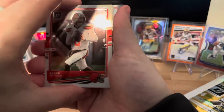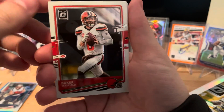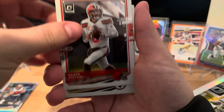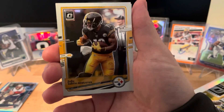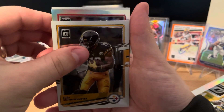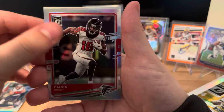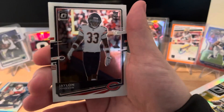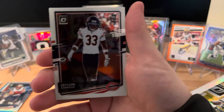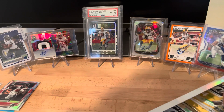One thing I like about these packs is that the rookies are always on the back. We have a Baker, JuJu Smith-Schuster, and it's going to be another silver - a Calvin Ridley silver. On the back we have a rookie of Jalen Johnson.